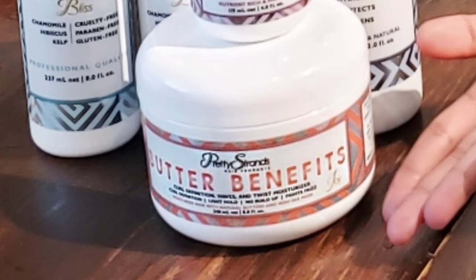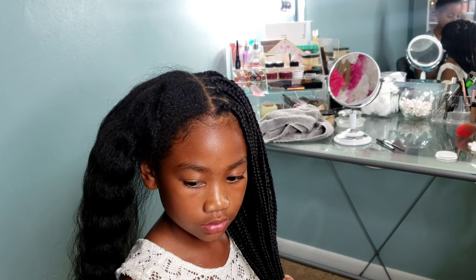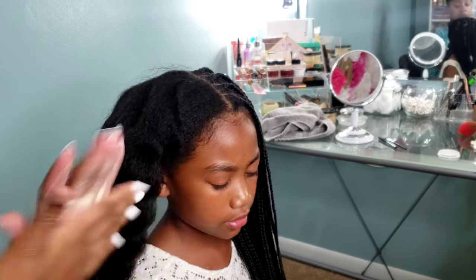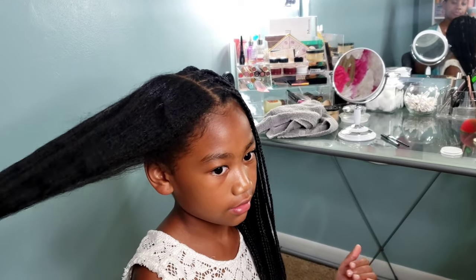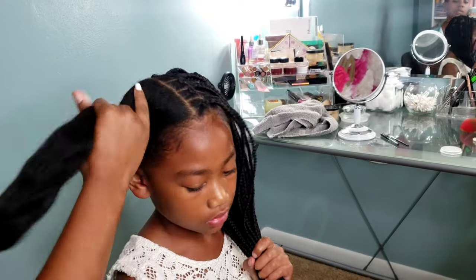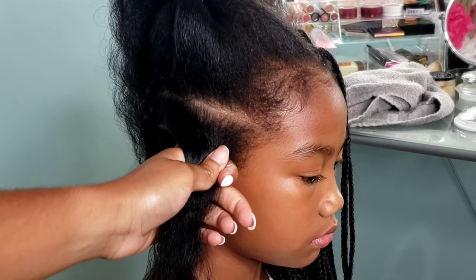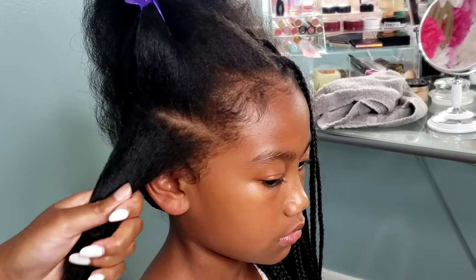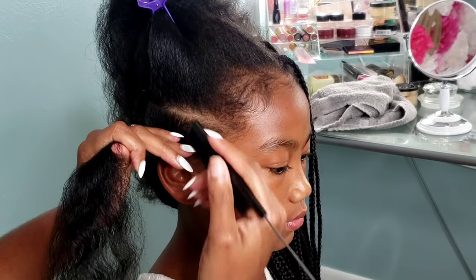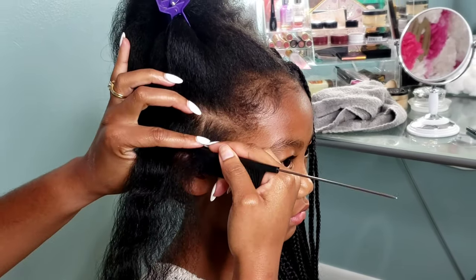I'm going in with the Pretty Strands Butter Benefits for the moisturizer. I am very heavy-handed on my moisturizing products when it comes to Kalia's hair — she has very, very frizzy hair and moisture is key for her type three curly hair. Once I apply that Butter Benefits all throughout her hair, I will brush it through and then we're going to go ahead and start braiding.